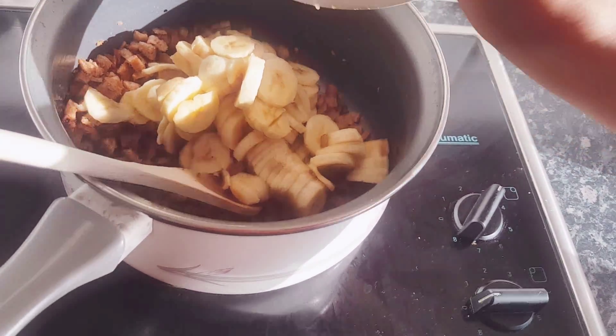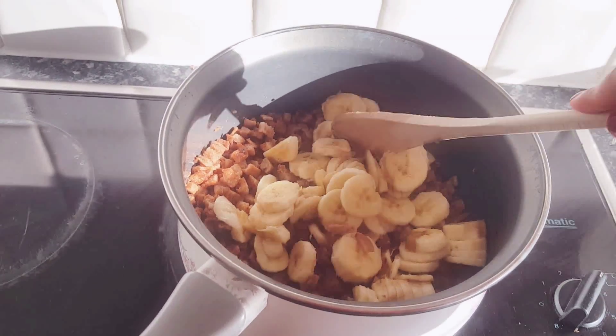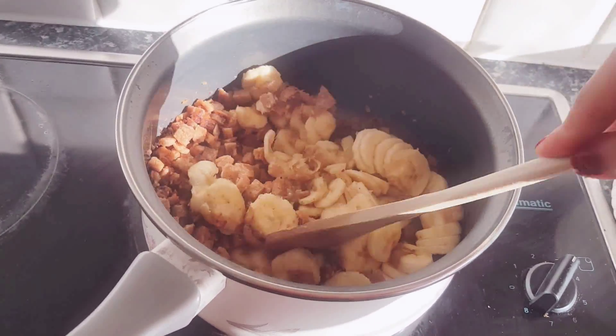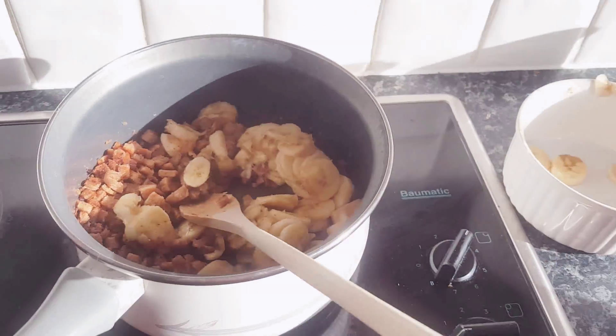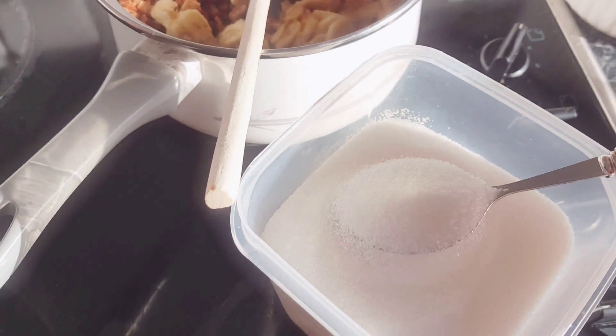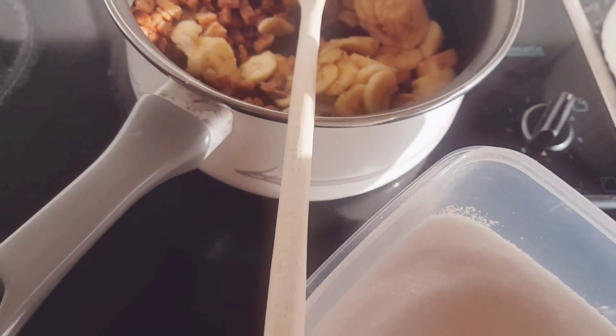We use really ripe bananas so they mesh really well. I actually made this recipe today because we had ripe bananas left over. You want to mix this in. Since the bananas are ripe they're already very sweet, so I'm gonna add one tablespoon of white sugar.